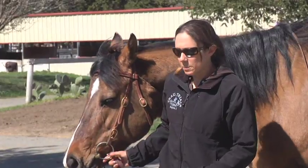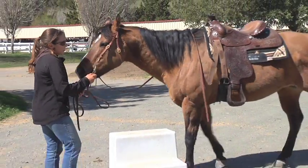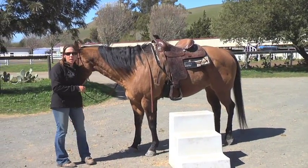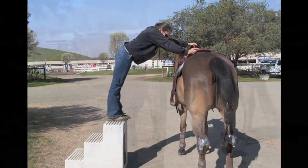When mounting, I like to lead my horse up to the mounting block, but I don't want to get too close to where, if the horse were to panic, the block would interfere and cause an accident. And I don't want to get too far away where I have to do a big reach.